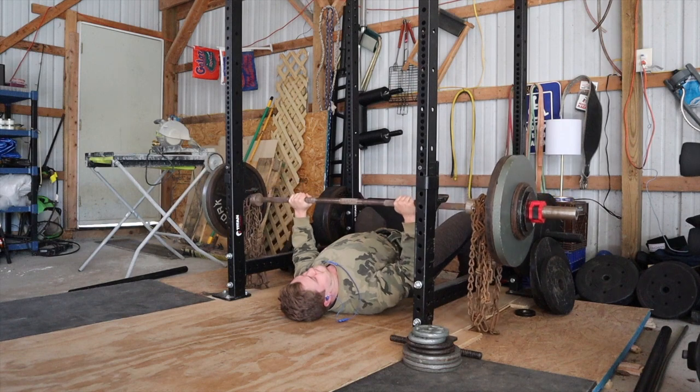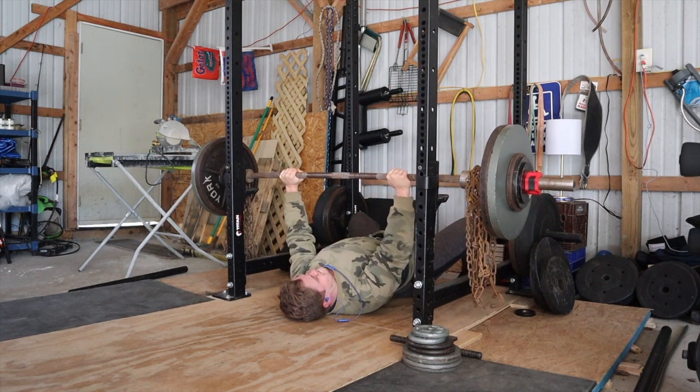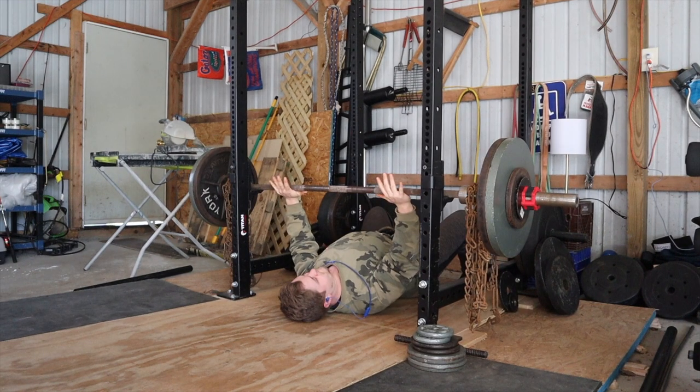Welcome back guys. It's Alex from Strength Facts here. Going over a recent upper body session today — it was max effort and I hit PRs on every lift, so I was really stoked about that.